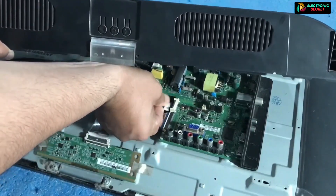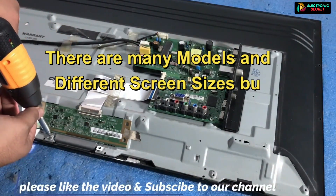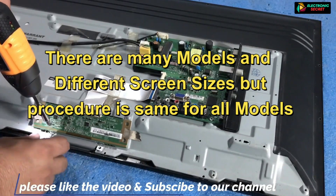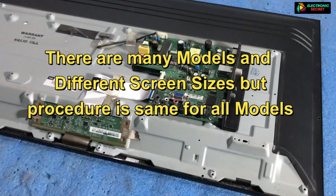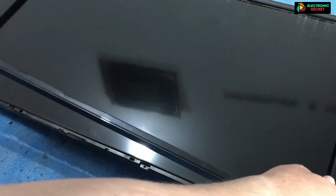Remove the back cover, then detach the T-con and all cables. Another important thing to note is that there are many models and different screen sizes, but the procedure is the same for checking back lights and replacing them. Carefully watch the disassembling, checking, and installing of the back lights. Then turn the TV over and remove its front bezel.